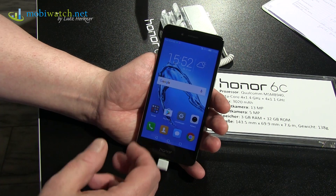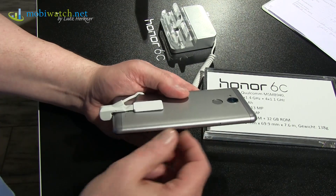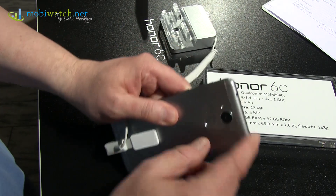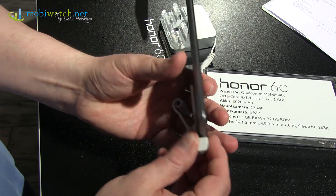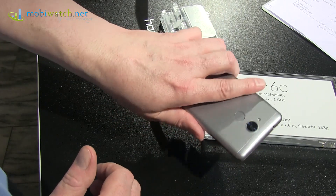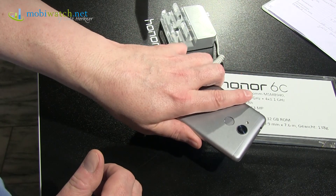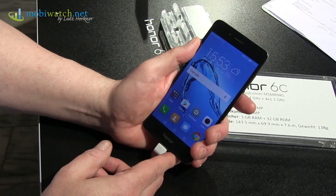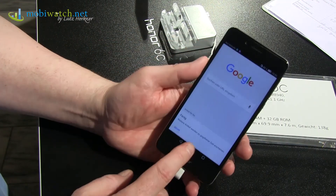Honor Surprise here in Berlin with the Honor 6C. That design language features aluminum — let's call it a semi-unibody — going around the edges, but on the top and bottom it's plastic for the antenna signals. It seems to feel good resting in the palm: 138 grams and 7.6 millimeters thick. The previous Honor devices with this design have also been nice.